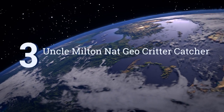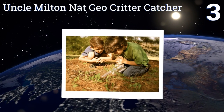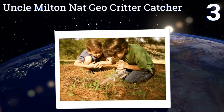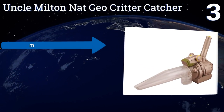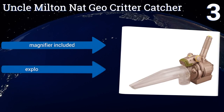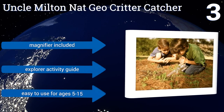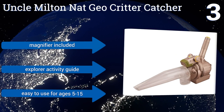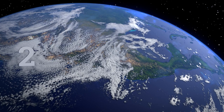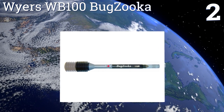Nearing the top of our list at number three, adventure awaits with the handheld cordless Uncle Milton Geo Critter Catcher. It's ideal for adventurous kids who want to learn about insects without hurting them, allowing for safe collection and close-up observation through the viewing cup. It includes a magnifier and an explorer activity guide, and is easy to use for ages five to fifteen.